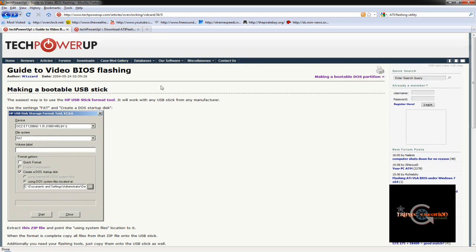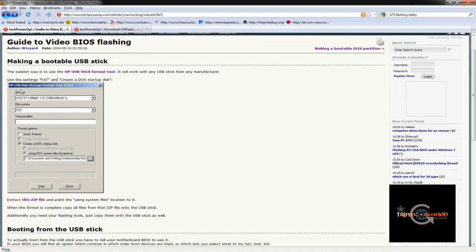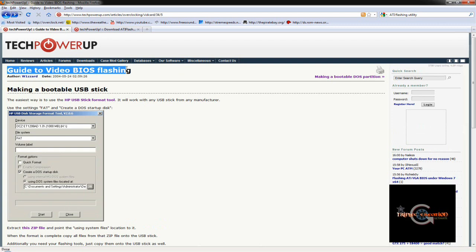First, you need to make a bootable USB stick. Most of the tools we need we'll get from typepoweredup.com, so whatever tools I mention, just search for them there. We need to make a bootable CD, USB drive, or floppy disk. A lot of people don't have floppy drives anymore and with a CD you can only write once, so I'm going to use a USB stick and boot from that.